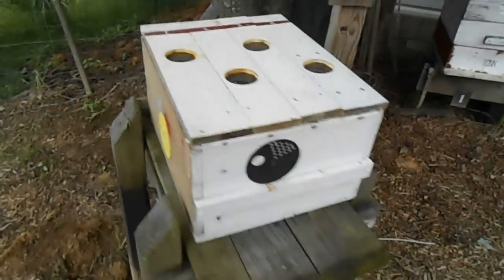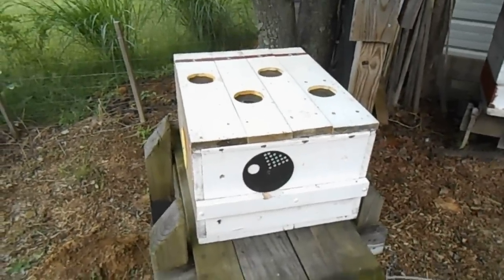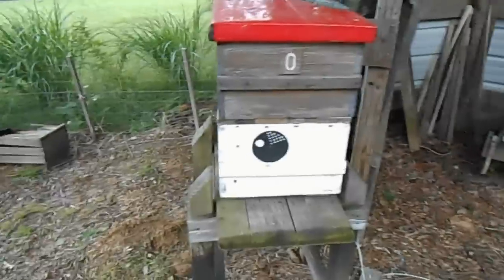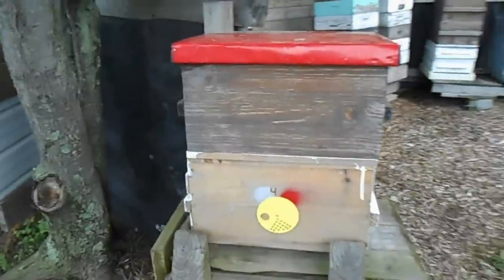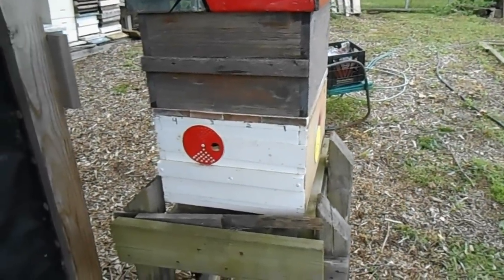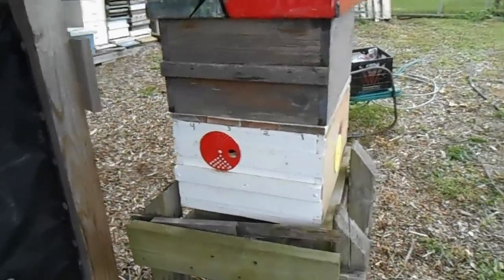This is just a brief description of a queen castle. What I do when I have the feeding jars sitting on top is I just throw another box on top — that closes it in and keeps me from worrying about robbing or the jars blowing off or anything like that. So there you go — a queen castle, a simple way to get your queens mated without having to put a whole lot of bees into the effort.